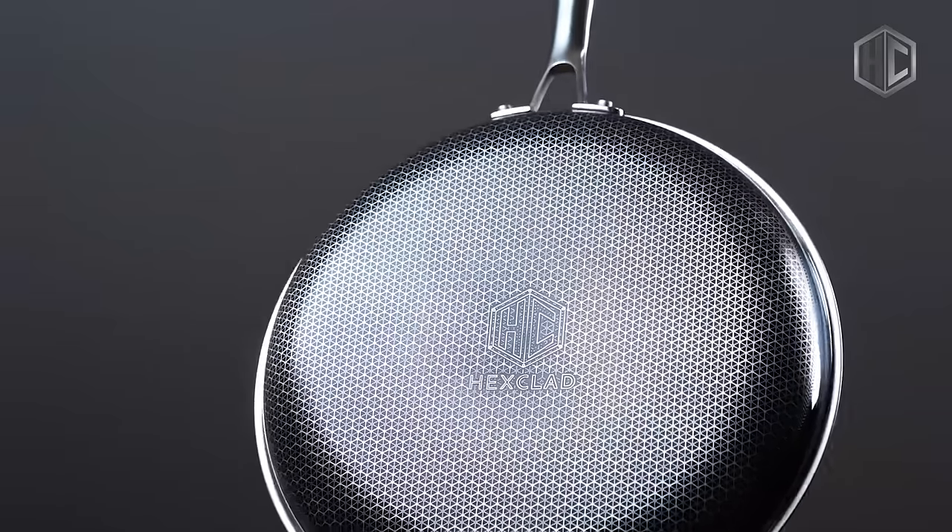What's the one question I get asked the most? What pans do you use at home? Well, today I'm ready to lift the curtain and tell you that I'm using HexClad. Do you really want to see how good they are? Watch closely.